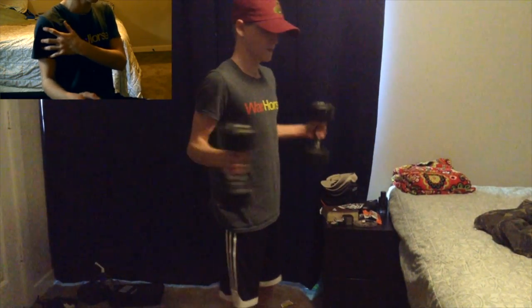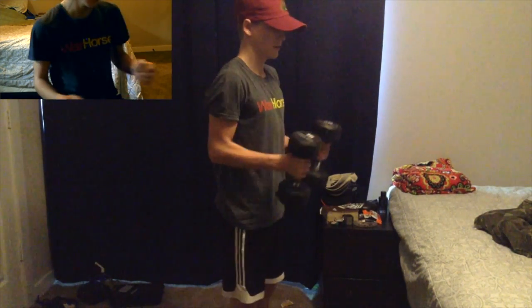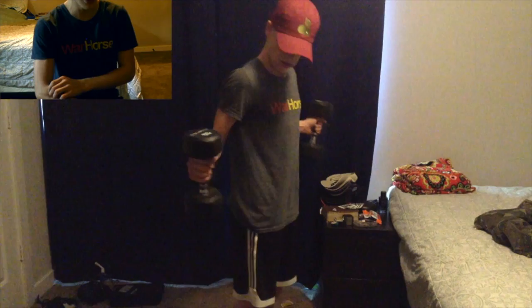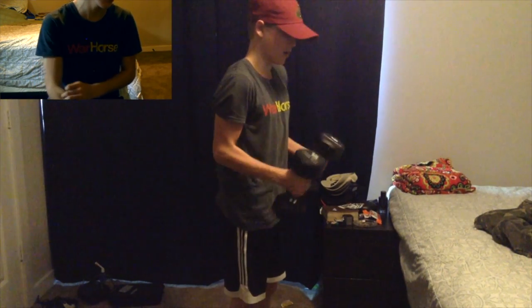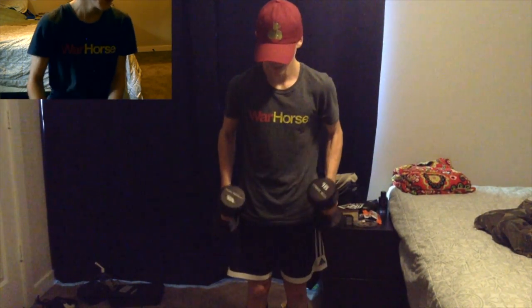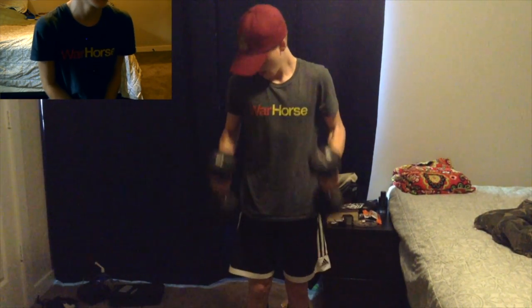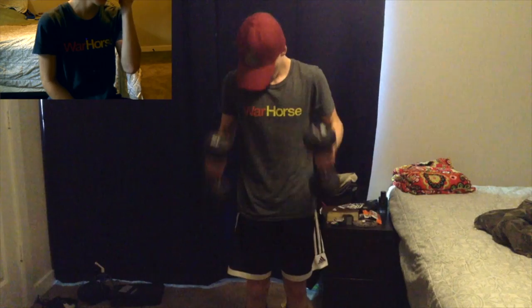This is a shoulder rear delt movement and a forearm exercise — that's super good. And this is also just bicep curls, but more for forearm. Just do a few of those.